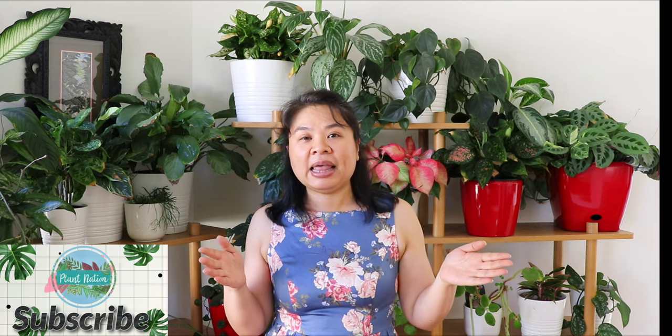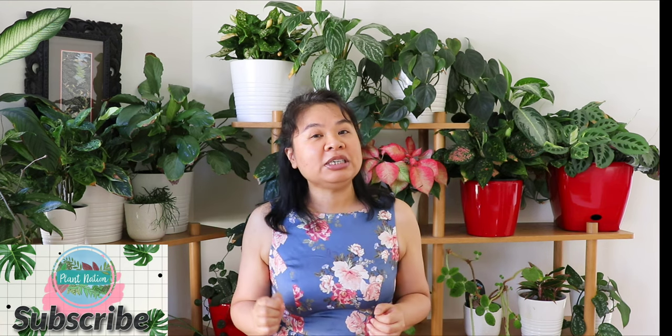If you're new to the channel, welcome — I'm your crazy plant lady. And if you're a returning subscriber, thank you so much for coming back, watching more content, and supporting the channel by subscribing and hitting the like button.